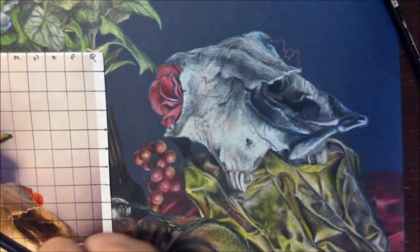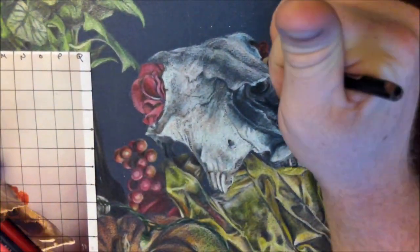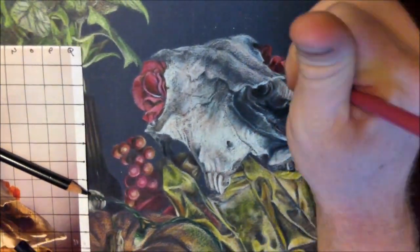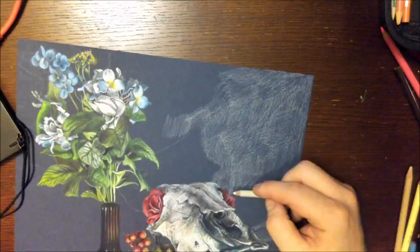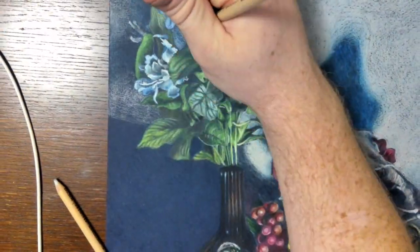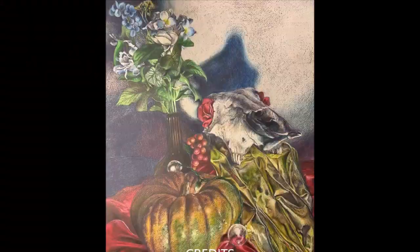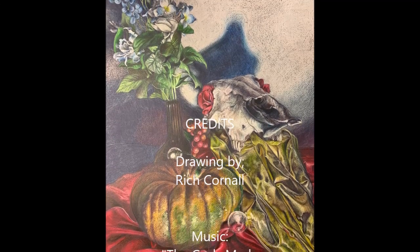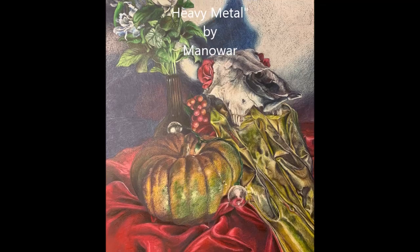If you notice, I not only have my gridded reference next to me at all times, but I'm also using the original photo on my phone to zoom in and get some of the finer details. The bottom line is that every experienced artist drawing from observation will look at the thing they are drawing as often, if not more often, than they are looking at their actual drawing. And that's it guys. I hope you found this video helpful — remember to like and subscribe.